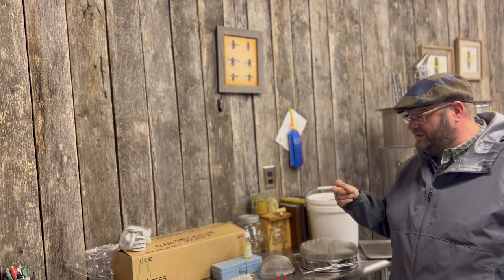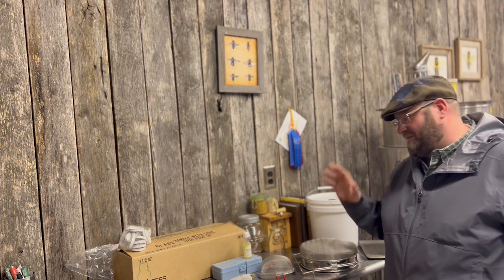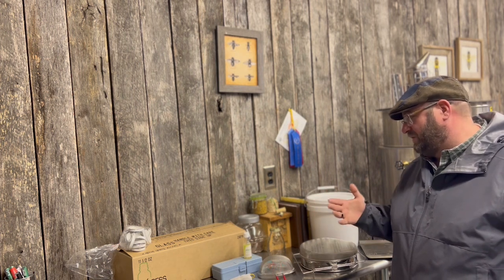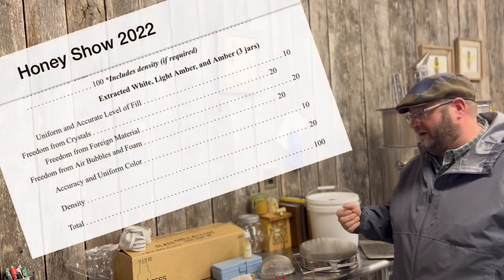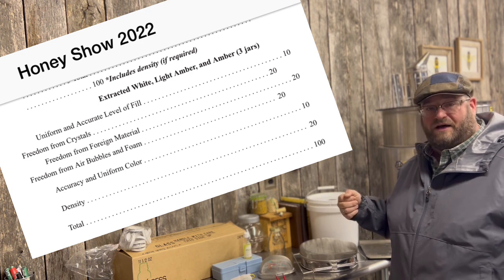When you're preparing any entry for a honey show, you really should do it within a week or two before the show so that any remaining particulates within your honey have time to settle, and you have one last chance to make sure your entry is perfect. It's really about how the honey presents — it's measured by different categories. Check the conference or honey show rules; we'll put a link in the description to the entry form for the Hive Life Conference.